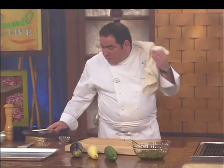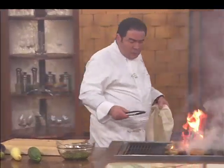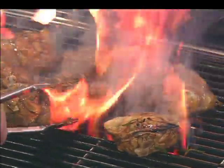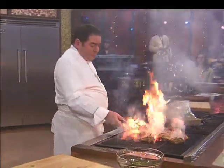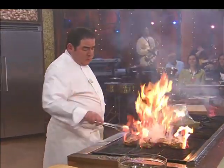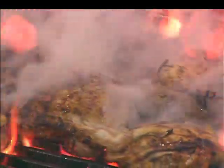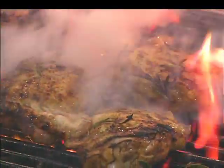Now we'll check on our chicken. Some nice-looking thighs. I'm flipping them over right now. The other thing is, you gotta have the right tool for the right job, right? Kinda wondering if those things are working right now — maybe we need some new batteries.